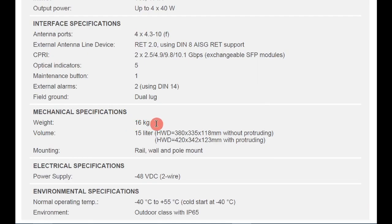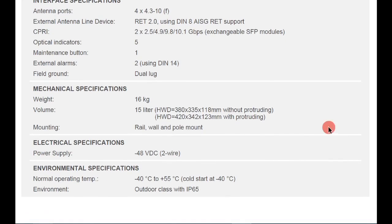The power supply is 48 volt DC with a two-wire connection. Environmentally, the normal operating temperature range is minus 40 degrees Celsius to plus 55 degrees Celsius, with cold start capability at minus 40 degrees Celsius. It has an outdoor rating of IP65.